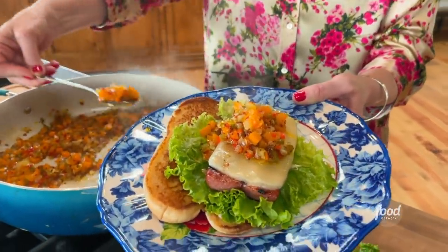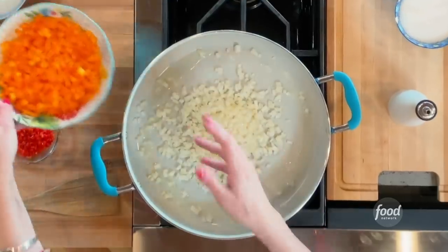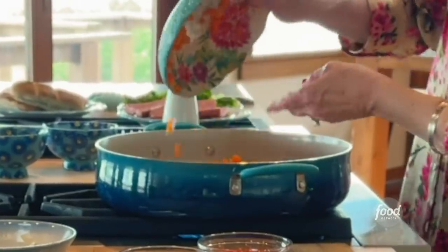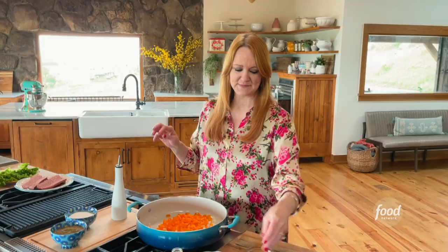Sausage hoagies with a super delicious pepper relish. The relish starts with onions, orange bell pepper, or you can do yellow. I love bell peppers — I'm so obsessed with them.